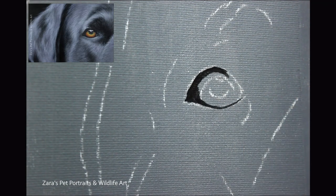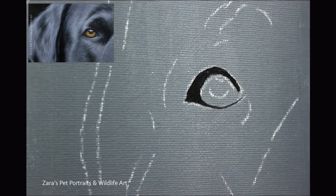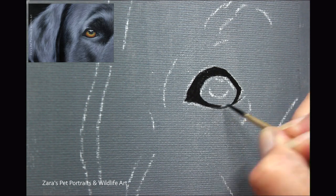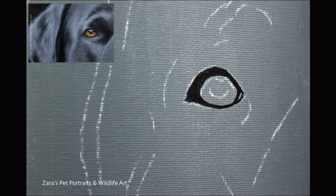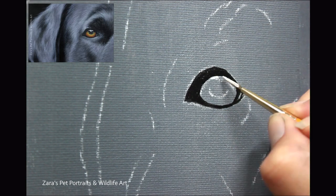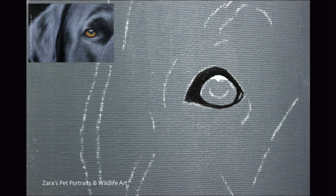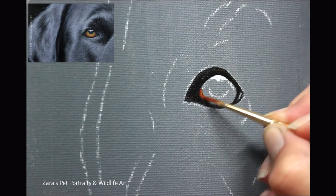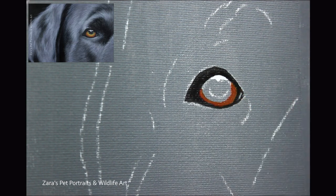I then used transfer paper to get my outline on my canvas board. That is my preference when working on any kind of canvas with acrylics because the surfaces don't erase very well. If you still like doing freehand, what I like to do is sketch on a separate bit of plain printer paper, tape that at the top two corners so it's in the right place, and then use your transfer paper to get that outline on your canvas.